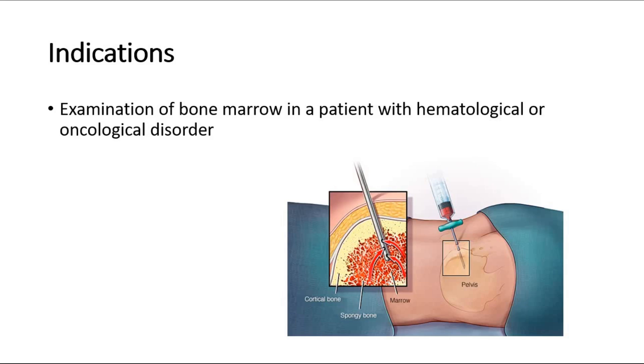This picture shows how the bone marrow aspiration looks. The needle passes through the cortical bone into the spongy bone, which is the bone marrow, and aspirates the bone marrow for examination.